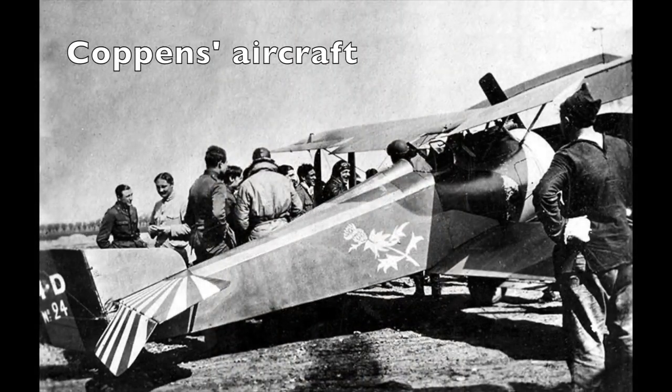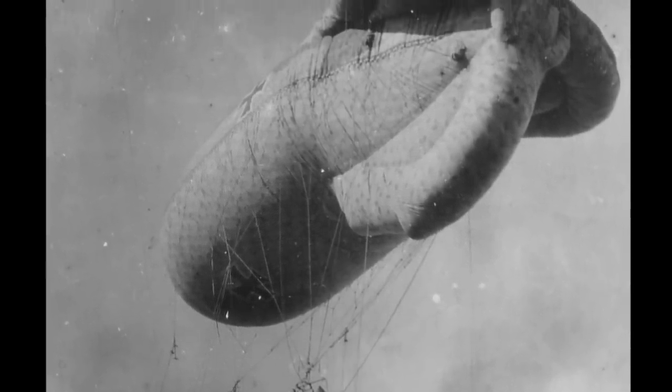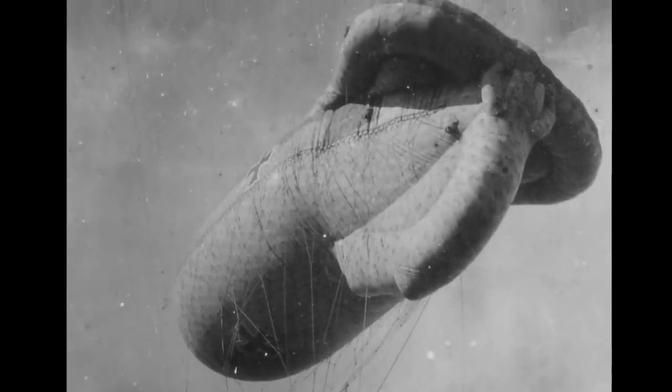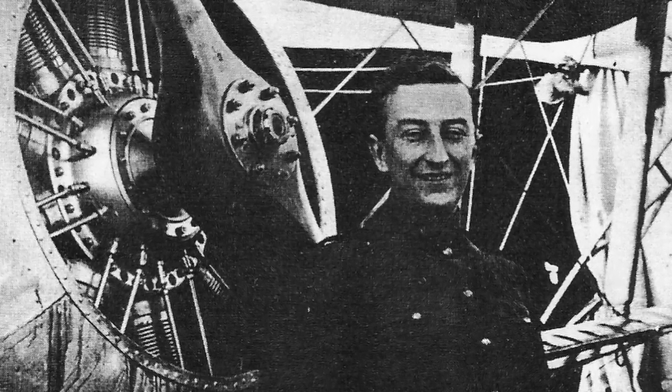In one extraordinary attack at close range, the German observer fired at Coppens with a machine gun from his basket. Coppens actually landed his Hanriot HD1 aircraft on top of the balloon and switched off his engine. As the balloon descended, his aircraft slid off and he restarted his engine and flew safely away. The Germans took to booby-trapping balloons with huge explosive charges so that after the observer jumped clear, a remotely detonated and massive explosion would also bring down the attacking plane. On Coppens' last mission, he downed a balloon but lost a leg to machine gun fire. This didn't deter him — in 1928 he set a world parachute jump record from 19,700 feet that stood for four years, and in World War II he was active in the Belgian resistance. Coppens died in 1986, aged 94.